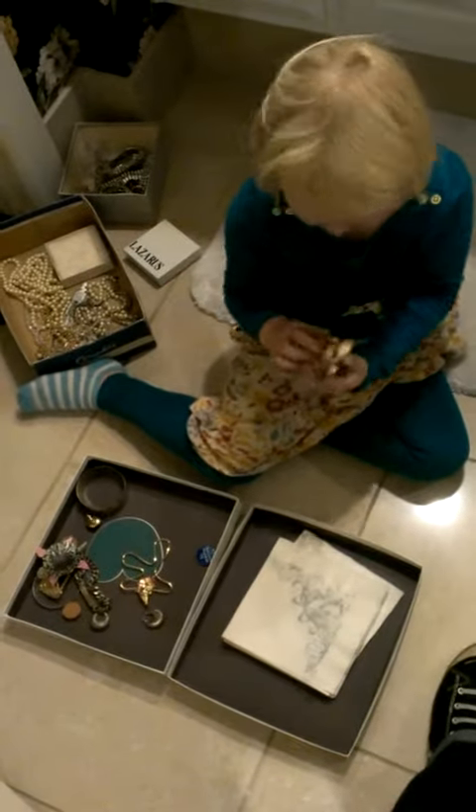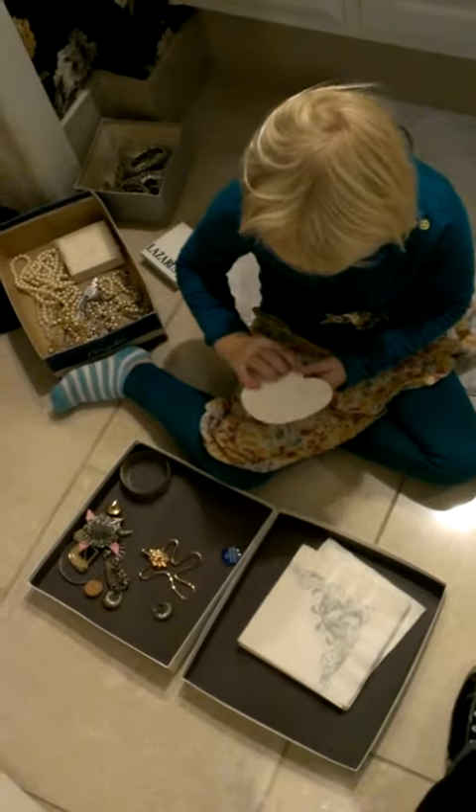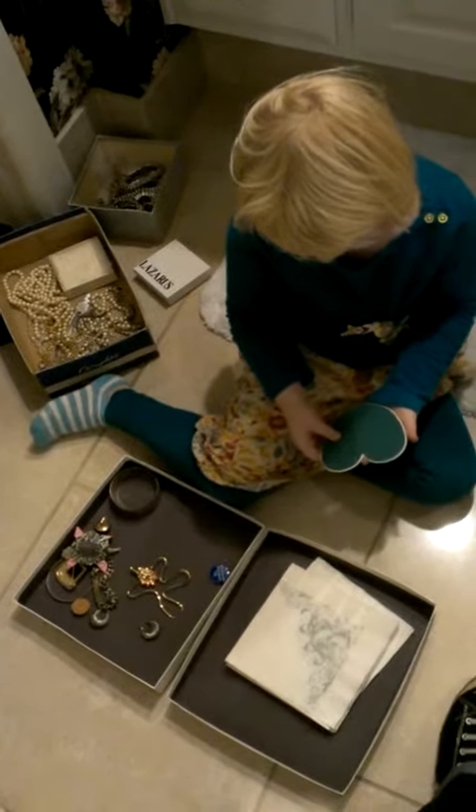Oh, what is this? Another turtle. What is this? What do you think? Maybe a heart? Yeah, I wasn't even sure what that was. I don't know why I kept it. We can probably throw that away.